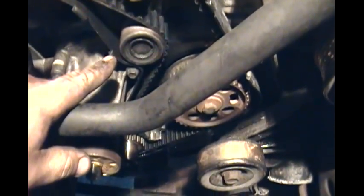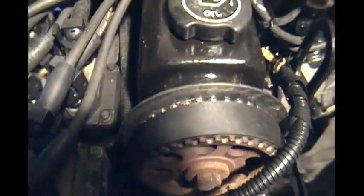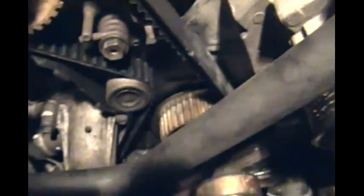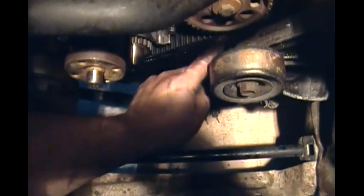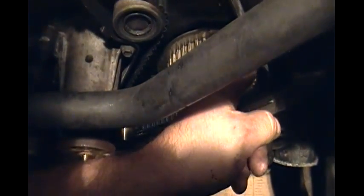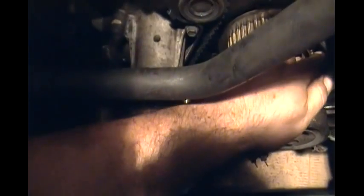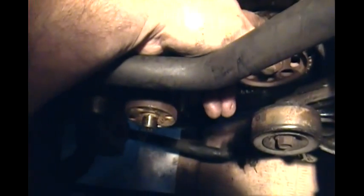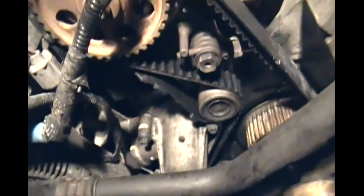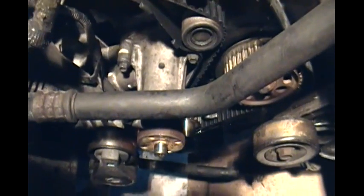Before you release the bolt on your tensioner pulley, make sure that your teeth are all set in the middle of the gears — right in the center. Make sure there's no slack from the crankshaft to the oil pump, no slack here. Running from under here you go this way — make sure there's no slack from here to here and here to here. By turning the oil pulley, you can see there's no slack. Make sure your teeth are all in and your timing marks are aligned. Then put the tension back on your pulley and cross your fingers.